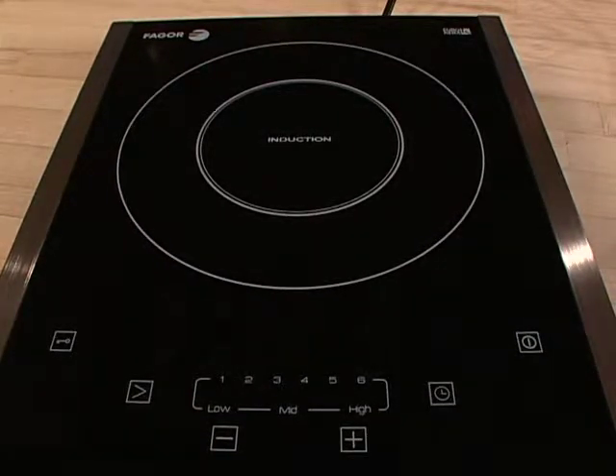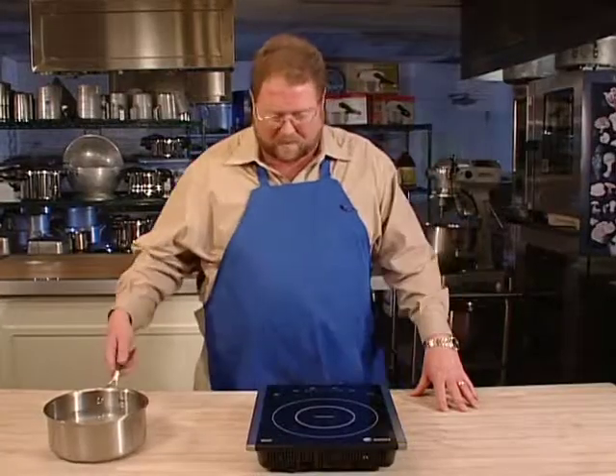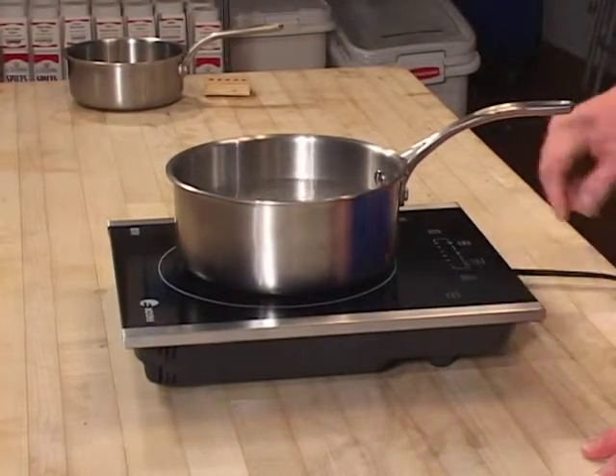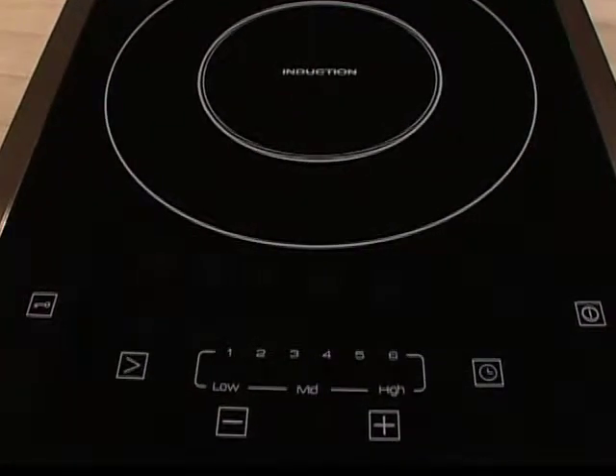To use it, all you do is punch the on button, and that places it in standby. To actually cook, you want to place a pot on the cooktop and then hit the start button. The default is power setting four — that's where it's going to start out. Of course you can plus or minus from there.